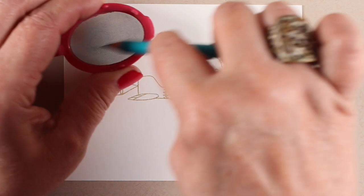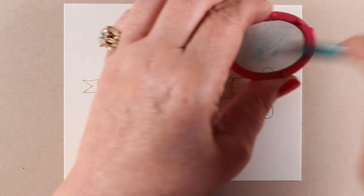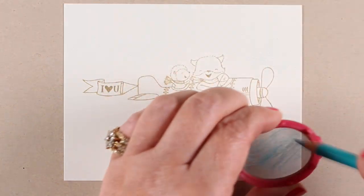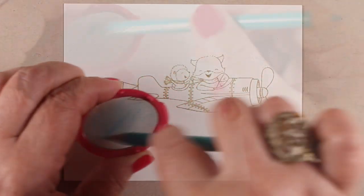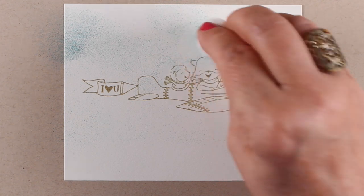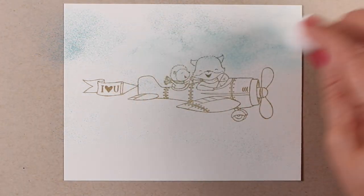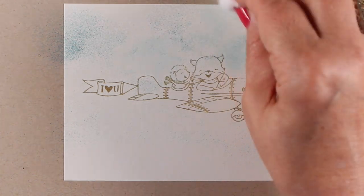I'm using Polychromos pencils, but you can use any brand. And this is a tea strainer — it comes on a handle, and this is just the tea strainer part that I've been able to pop off of mine, so it's easier to wield. You can use any kind of tea strainer. Just make sure if you're going to use it for your tea that you clean it out really well and wash it nicely before drinking tea made with it.